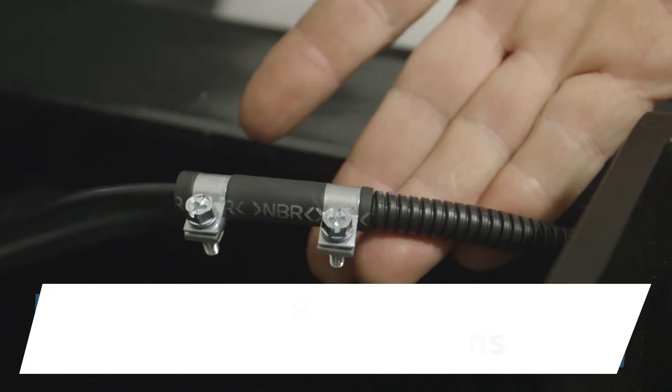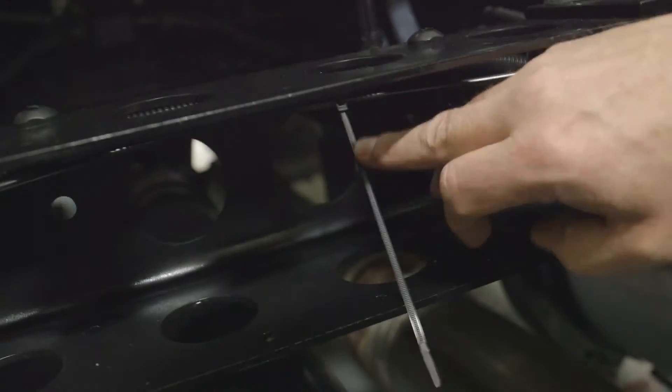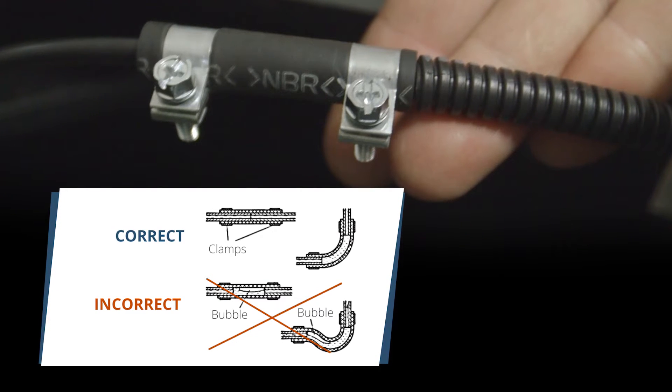Step 2: Fuel Line Connections. Route a fuel line between the truck's fuel pickup tube and the coolant heater's fuel pump. Secure the fuel lines every 12 inches and keep them away from hot exhaust and moving parts such as the drive shaft. Use the supplied hose clamps to secure all fuel line connections.